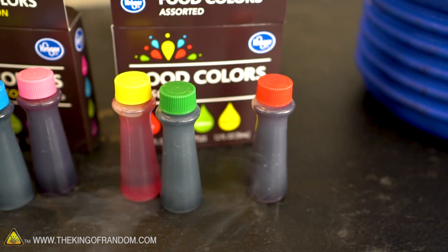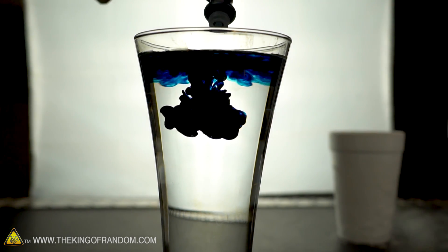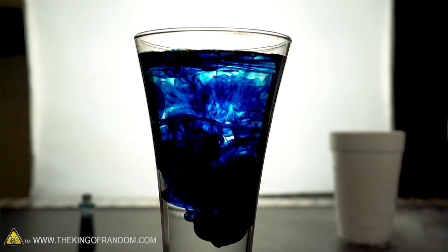Now you already know that if we squirt food coloring into a glass of water, the food coloring mixes with the water, disperses, and makes a very spectacular show. From that point it's very very difficult to get the color out of the liquid — it is possible, but very tricky.